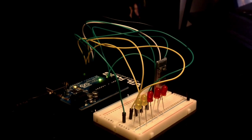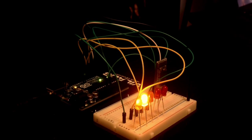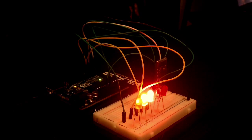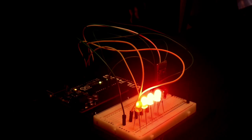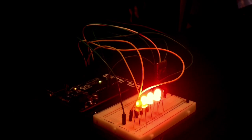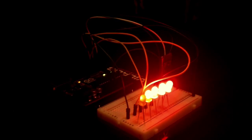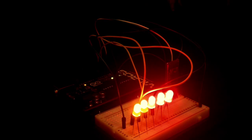Fan on. Computer on. Bedroom lights on. Bathroom lights on. TV on. All off.